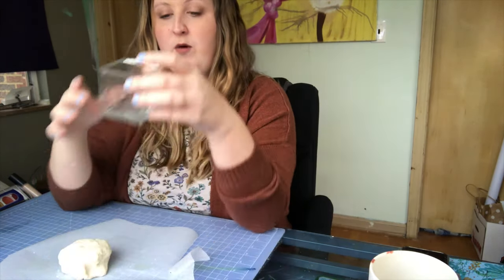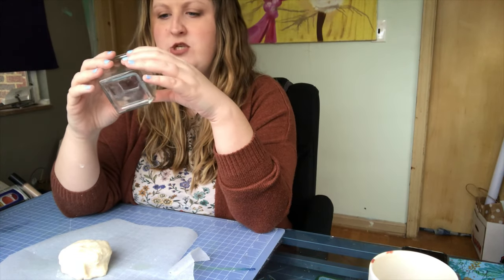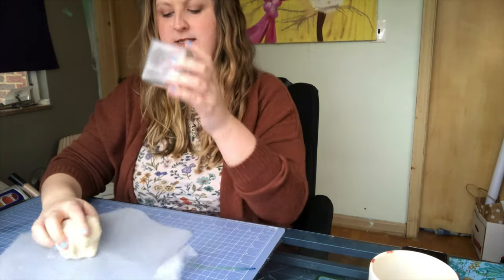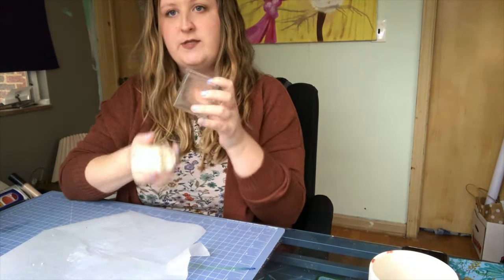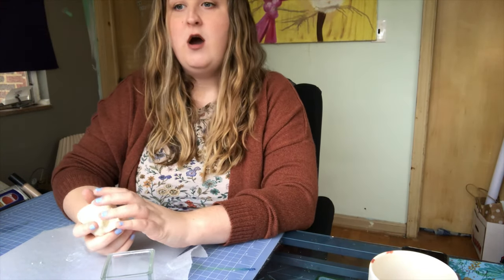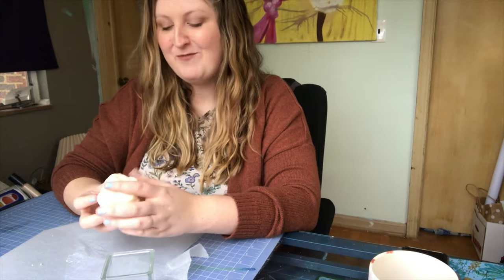So to get around that, what we're going to do is grab a glass container that nobody's using. You could use an old candle container — this was just a votive I never did anything with. It's going to be on the inside of my dough, so it's gonna form the shape for me. It is raining so I might have to pause the video — my window likes to leak and that's right where my camera is sitting.